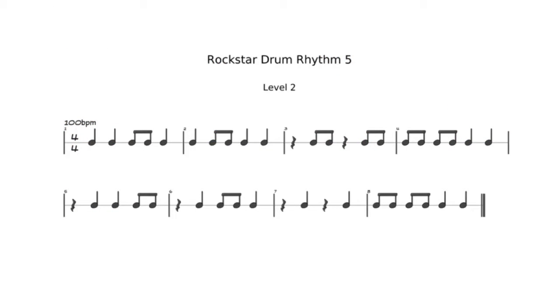Here is your drum exercise for today. I'll play it first and you can play along with me. Then I'll leave the rhythm up so you can pause the video and practice it on your own. Are you ready? Cool. Now it's time to rock out.